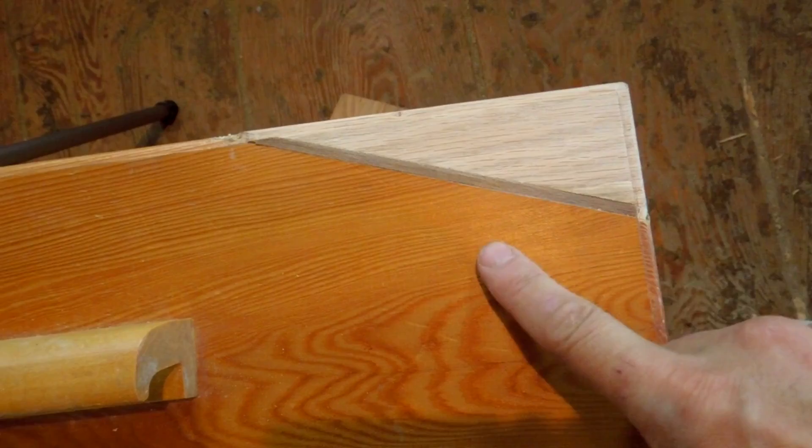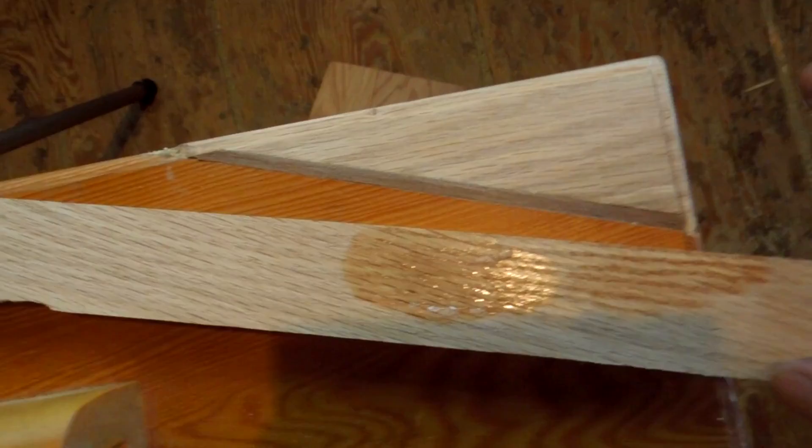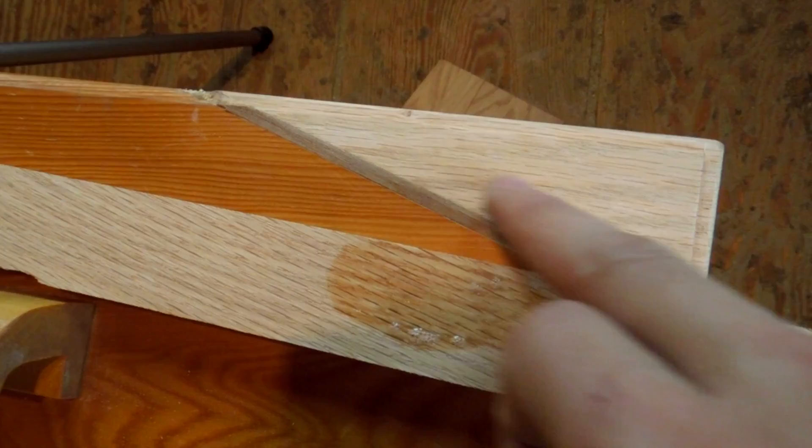Well, I'll call that done. Once varnish is put on, that stuff will match in color a little bit closer. If you look at this piece of oak — I just put some water on it — that'll show what color it ends up with the varnish. And with that contrasting line, that'll look kind of neat.